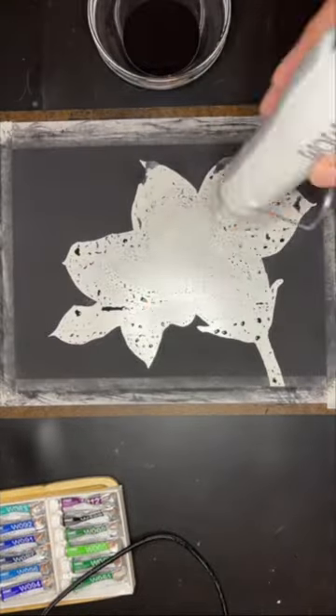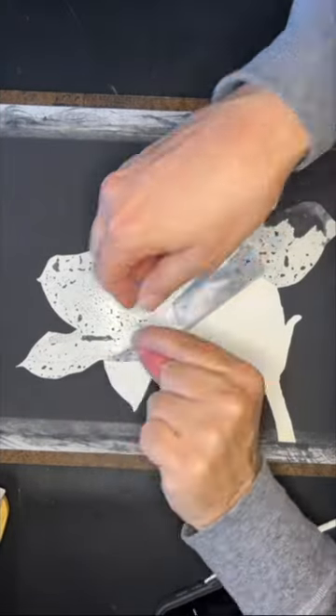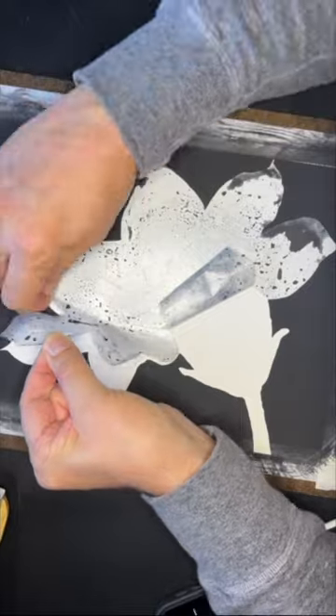When it appears dry, I pat it with the back of my hand. At this point it looks and feels dry, but some spots are noticeably cooler than others — that's where it's still damp underneath. You want it completely dry so that it doesn't buckle slowly over time.